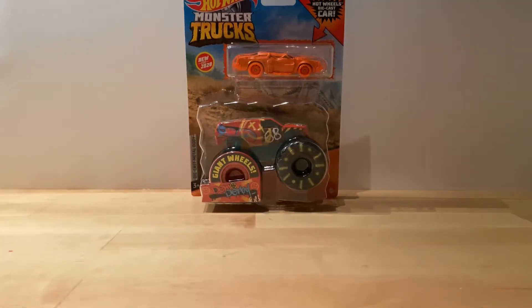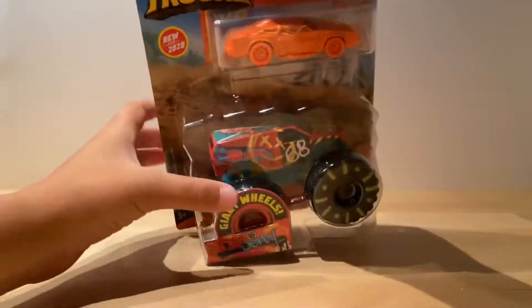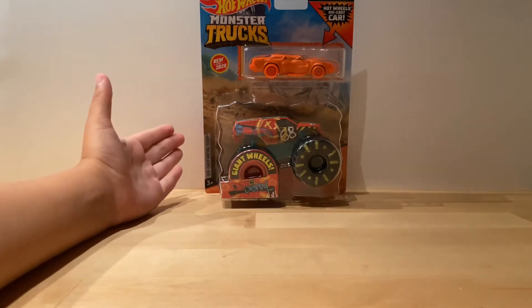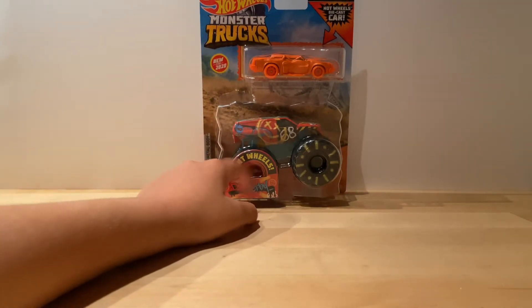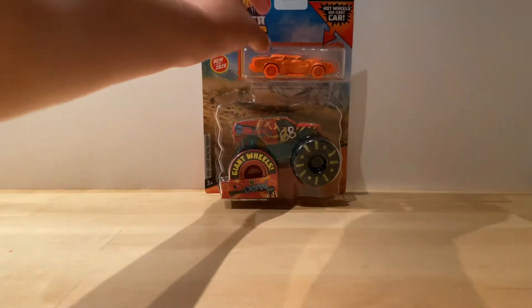What's up monster truck fans! Today we're going to review a Hot Wheels monster truck. I don't know if this is brand new but it does say it's new for 2020. I was actually in Utah, so I got this from Utah — probably not a Utah exclusive though.